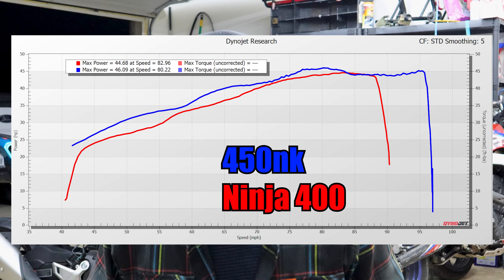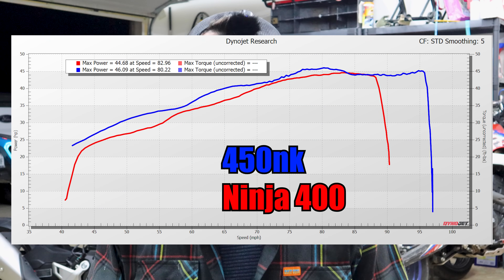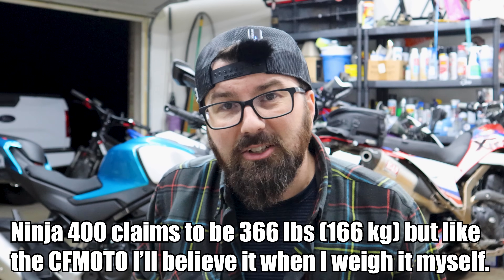It feels really fun and light to ride. Here's the dyno compared to a Ninja 400 on the same dyno at Texas Super Bikes — good numbers right there. The Ninja comes in a little lighter. I have nothing to gain or lose here — I'm just giving you the honest truth. If you're not subscribed, be sure to subscribe — I'll be testing the 800 next. If you want to support the channel, jump on my Patreon for just one dollar a month: you get access to everything, extended cuts, early access, and my Discord. Thanks for watching — I'll see you guys next week.